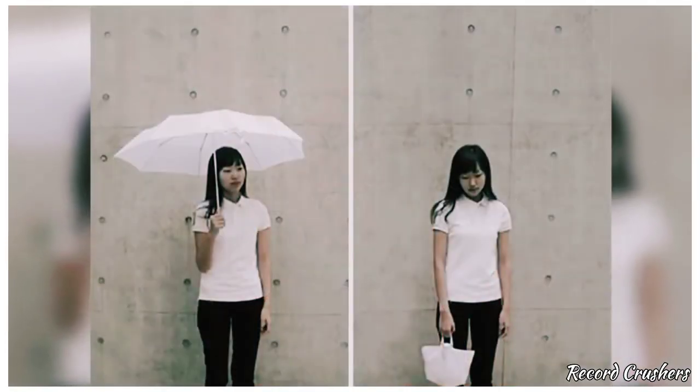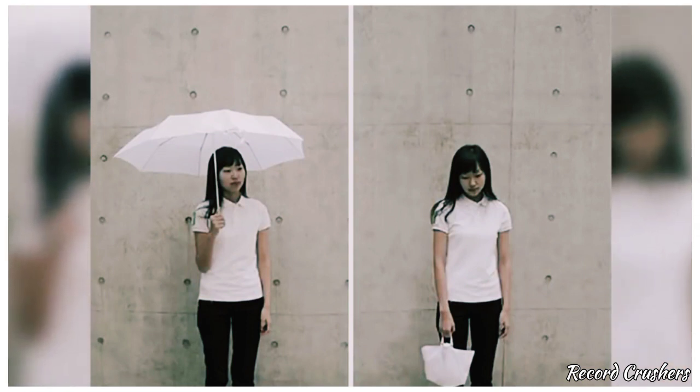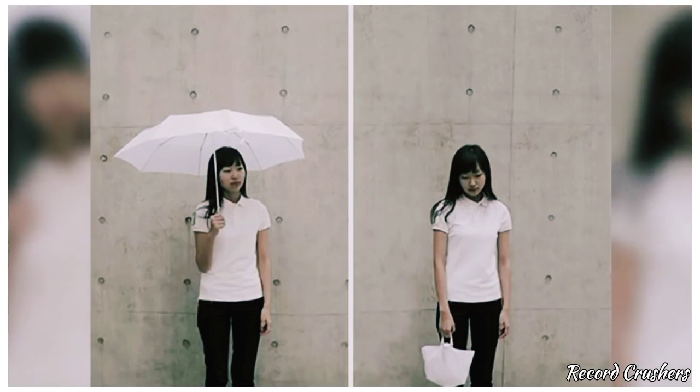Do you hate carrying around an umbrella but don't want to get wet? Then call right now to receive this inside-out retractable umbrella. Simply pull down and it's no longer a burden to carry.